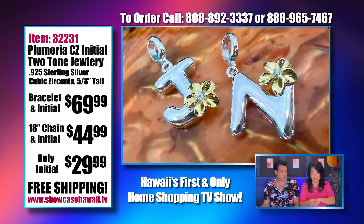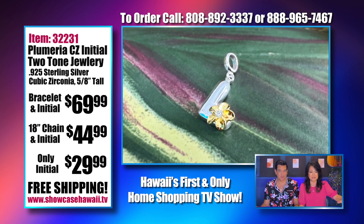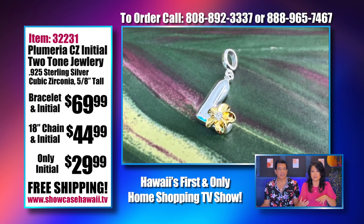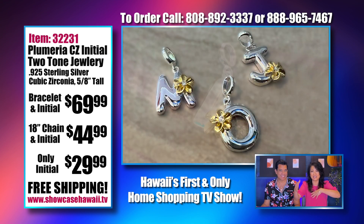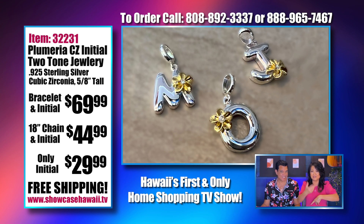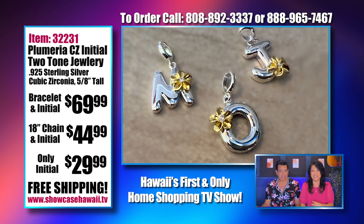Someone called today and told me her nickname is one thing but her given name is another, so we had to know which one for billing and shipping. We kind of had a mixture of her given name and her nickname in our system. That makes sense to us!